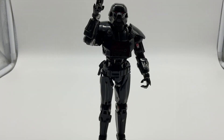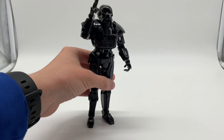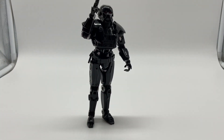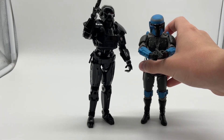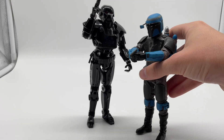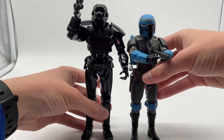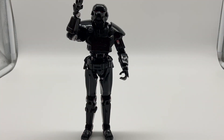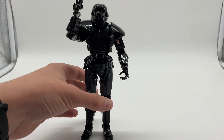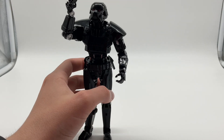Now I'll get into the actual figure. Looking at the Dark Trooper, you can see it's very big. Let me compare it to another figure just to show they actually got the scale right. Let me put them both on flat ground — you can see this is the right height for a Dark Trooper, or even if it's not, it's still taller than the other figures, so it scales pretty well with them.